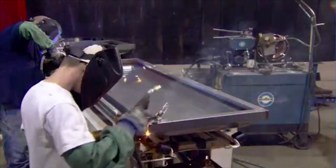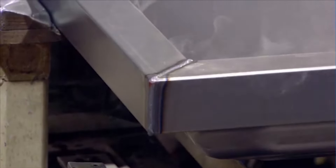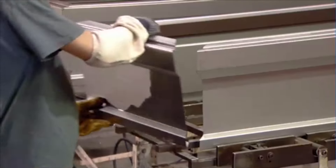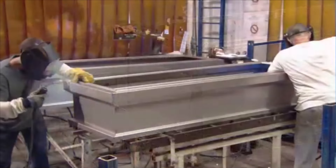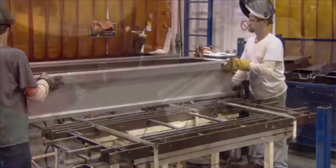Then workers weld the corner seams. They also assemble and weld the casket's side, end, and reinforced bottom panels. These two were shaped in the press, but with a different type of die, which stamps rather than draws the steel to the required shape.